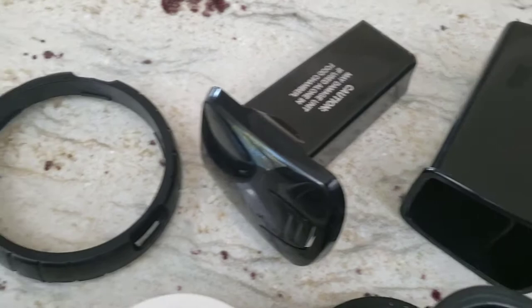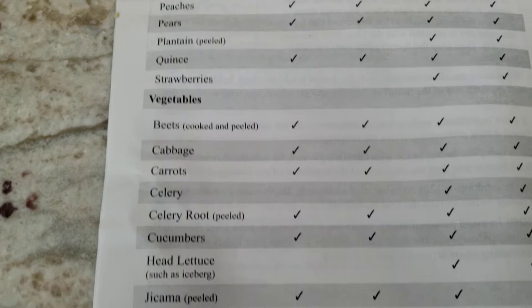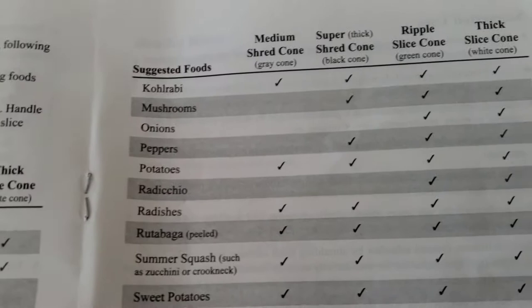Here is a feeder cone that they give you to more directly guide the food that comes out. This is the pushing device that'll push the vegetables into the slicer, and there's the locking ring to lock the shredder into place. With the machine also comes this manual that lists all the fruits and vegetables that they suggest you can cut, showing you which cone you can use to cut them with.